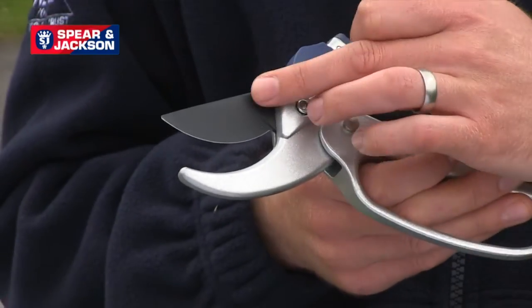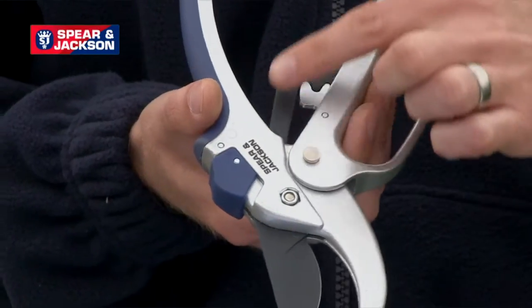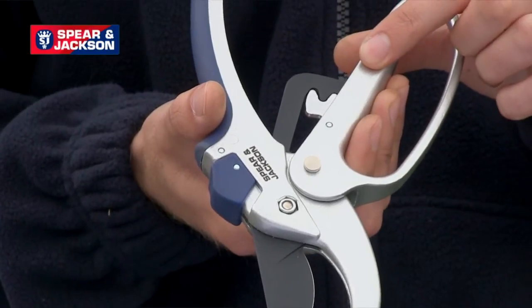Anvil secateurs such as these have one blade which cuts down onto a solid plate. These have a geared system which means cutting through woody stems is particularly easy.